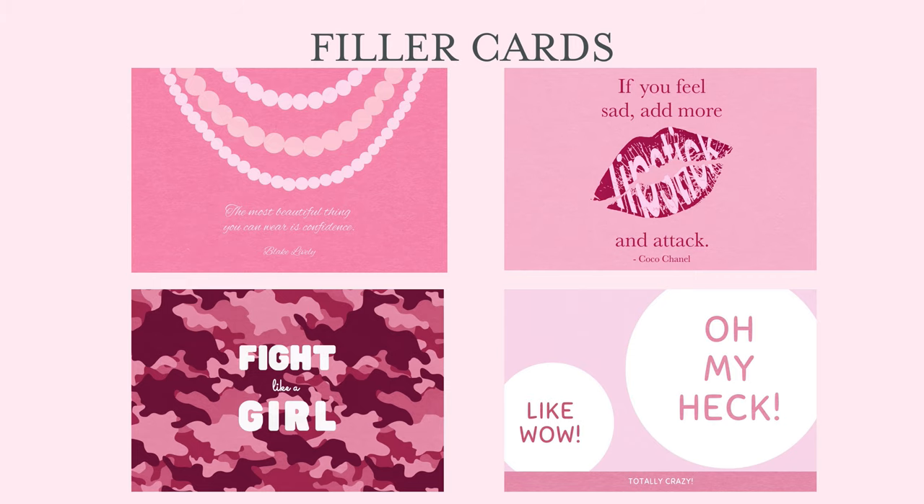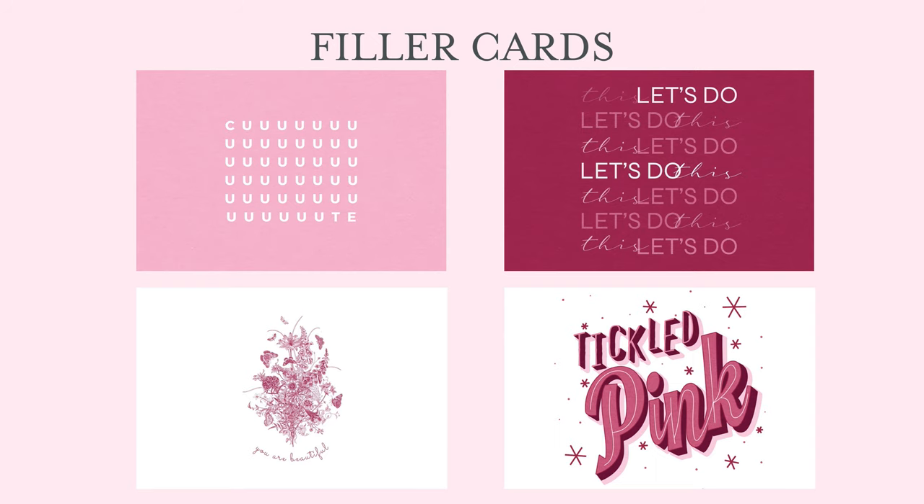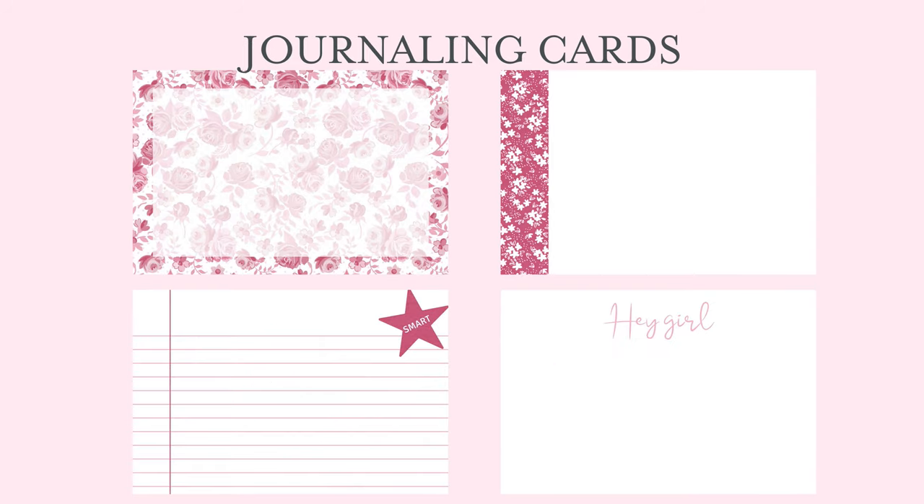Here are the 6x4 sizes. You can see that you have those same fun designs to use just in a different orientation, which works really well for some pages where the 3x4 might not work as well for you.